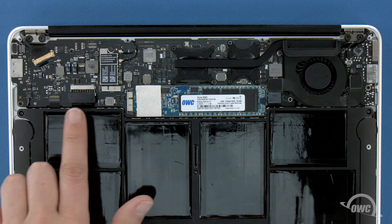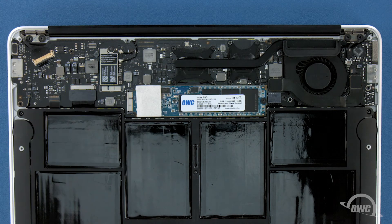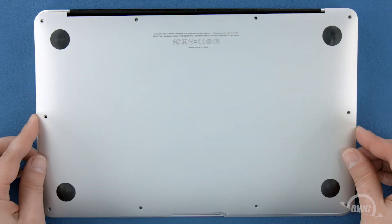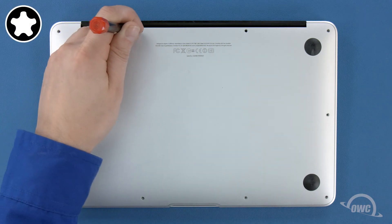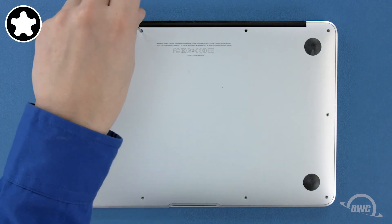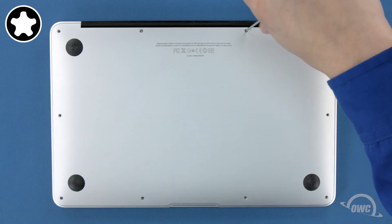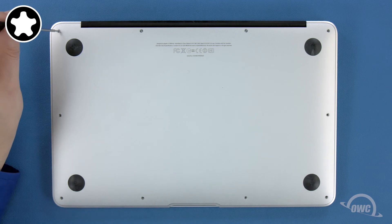Finally, reconnect the battery by lining up the connector and simply pushing it back into its socket. You can now set the bottom cover back into place and replace the screws you removed earlier. Start with the two longer screws which go in the center on the hinge edge. Then replace the remaining eight screws.